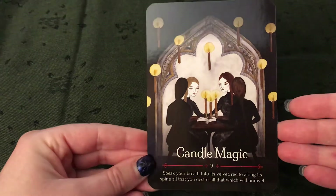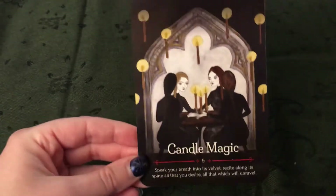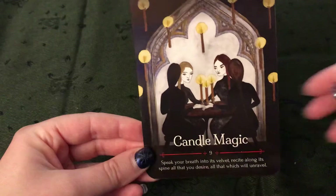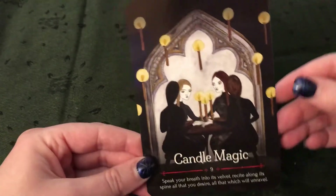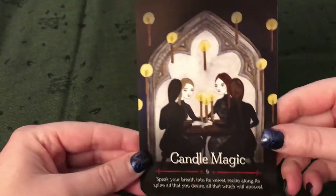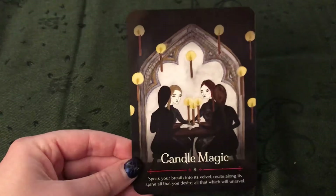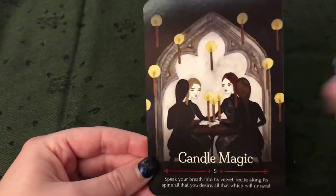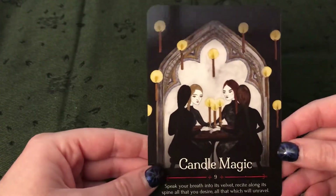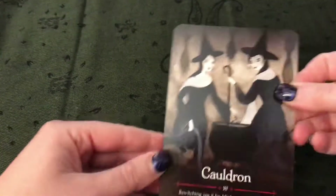Candle Magic. The imagery in this deck makes me think of — if any of you have watched the Chilling Adventures of Sabrina, like the more darker comic book original style of Sabrina the Teenage Witch, based off of the actual Archie comic books — the witches, the weird sisters in Sabrina, they look a lot like this. If you haven't seen it, you need to check it out. It's a really good show on Netflix. But this imagery really makes me think of that show. So I think it's pretty cool.